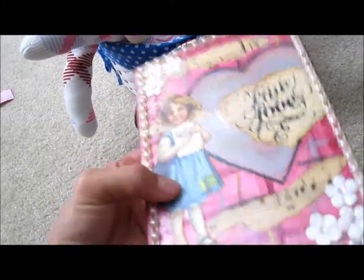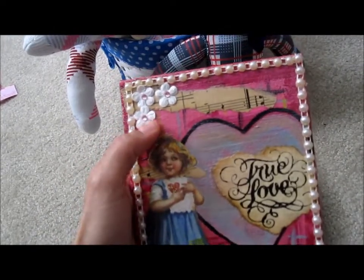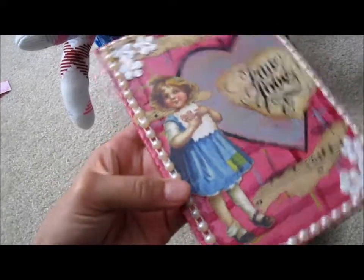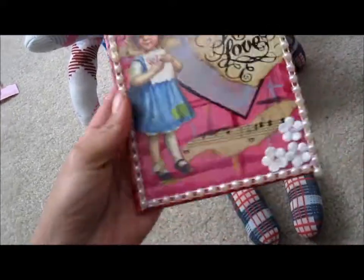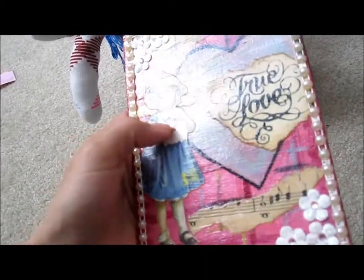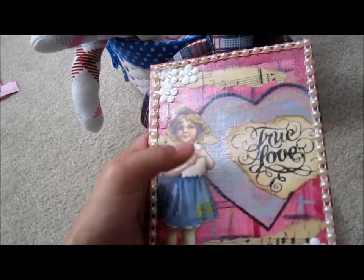Mod podged this little girl I received in a rack from one of my swaps, as well as these flowers, and then I just added my bling and some stickles to it. Some pearls I bought from MamaJT4 on YouTube and then stickled her heart right here.